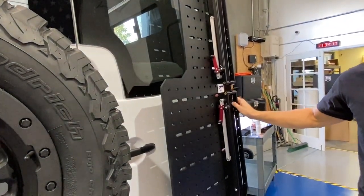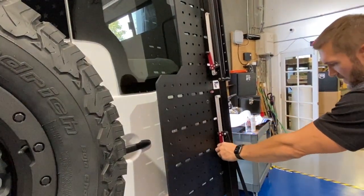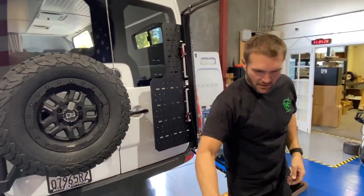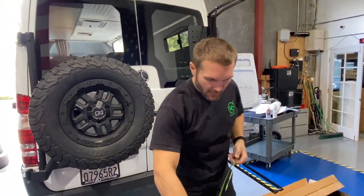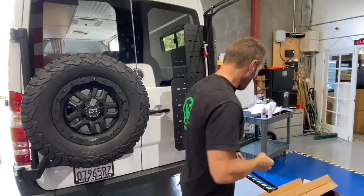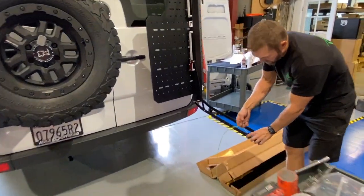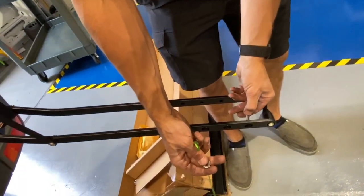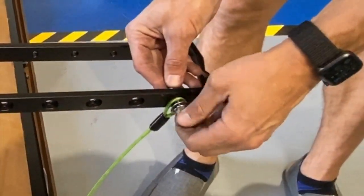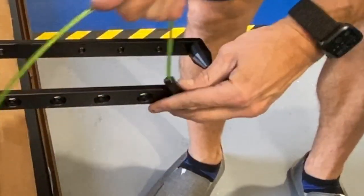You pretty much mount it. Now you also want to mount the vertical kit. You're going to take one of these, then you have these smaller bolts. Depending on where your tire sits, you want to get it as far out as possible. So you just put this bolt from the inside out, right there, loop the strap through, then throw a wrench on that and tighten it down.